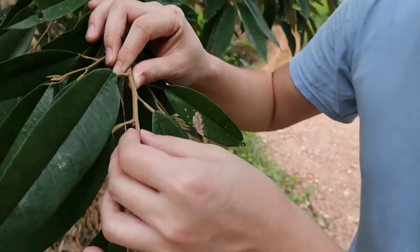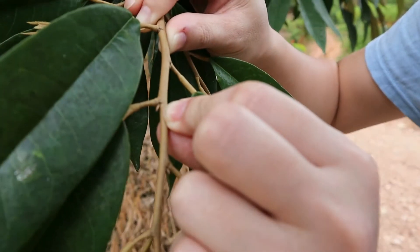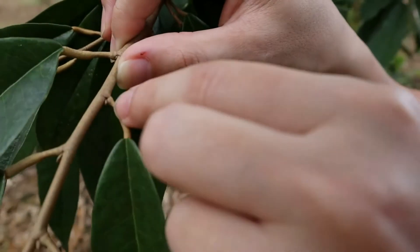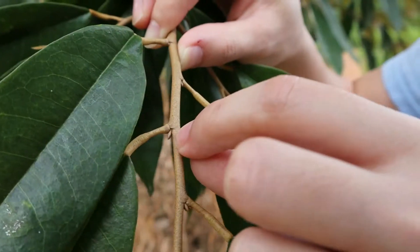So when you want to choose the stem, you choose this one. You want to choose a very small eye. This eye is too small, and this one is too small. The one that's just nice is this one.